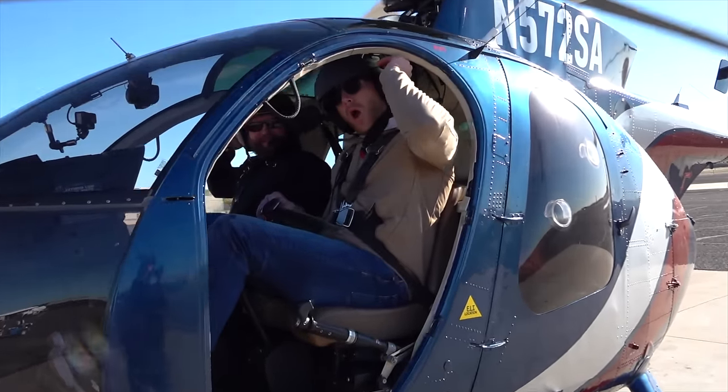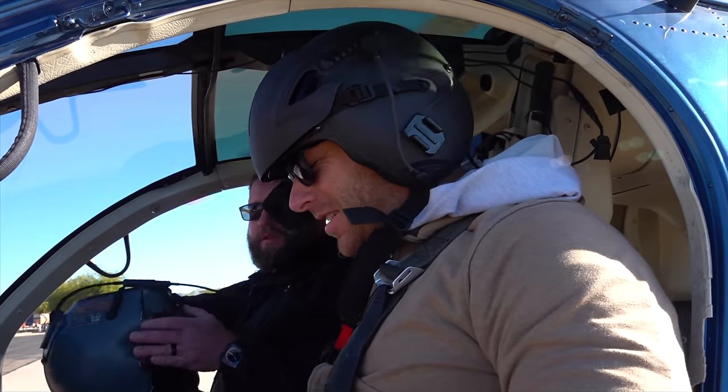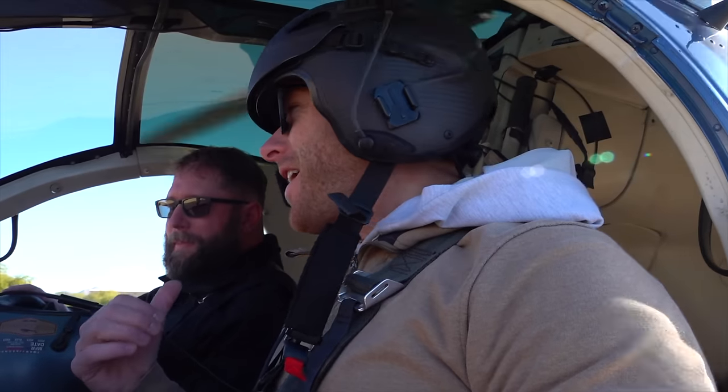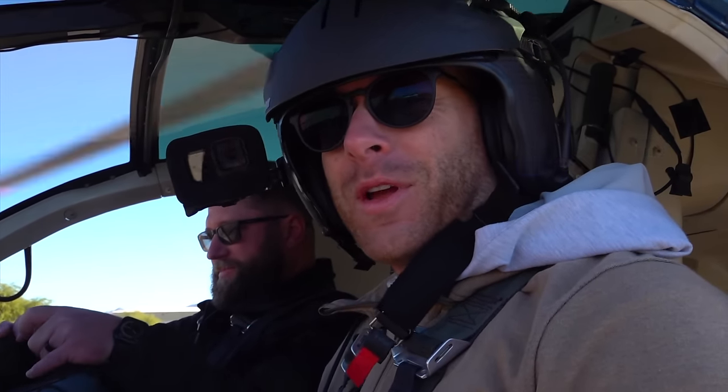How'd it go? Looked like fun. That's some real fun stuff. What do you think of your first full-down autorotation? I was ready, man. He said I was controlling it way more than I thought I was, but it felt good. I mean, we landed safely. Yeah, that's a really nice one.